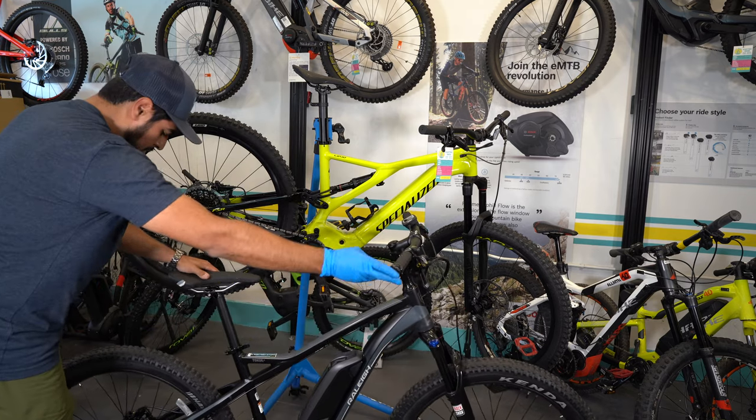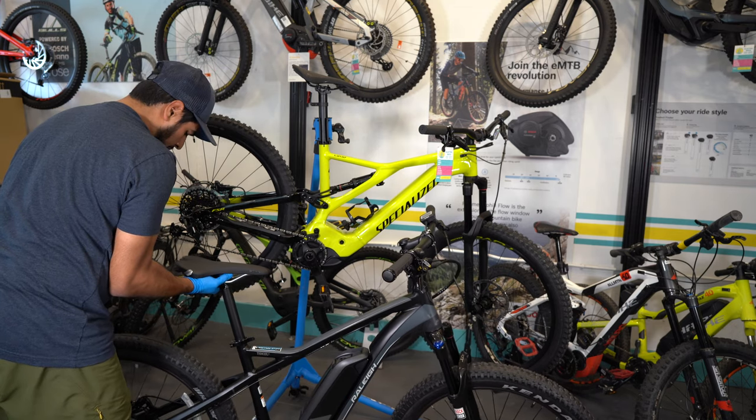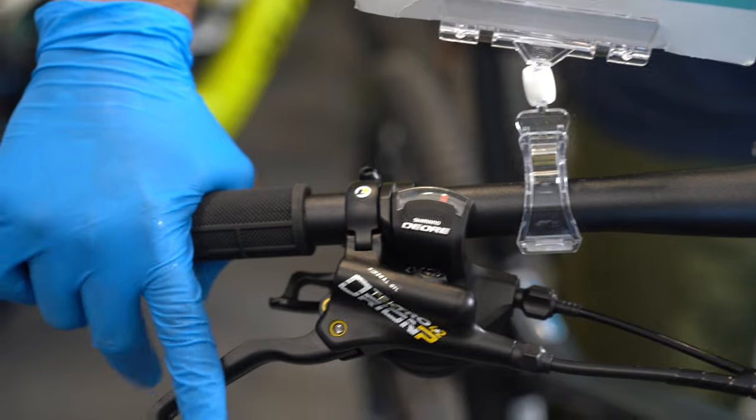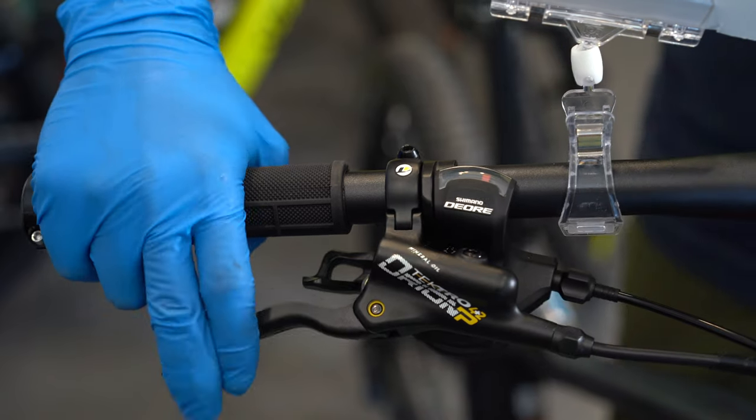Lastly, you want to check the rear brake, and then simply again, like how you do it with the front, you want to lift the rear, spin the wheel forward, and then push the brakes down. Again, showing that there's plenty of space between the lever and the handlebar.